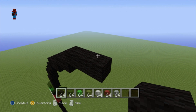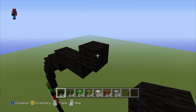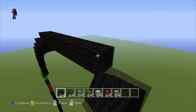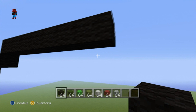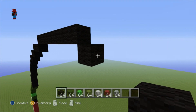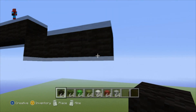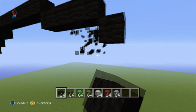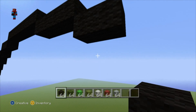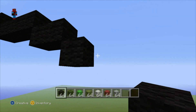Then do another upright diagonal and go right by seven. Then do a bottom-right diagonal. Then go right by three. Then do a bottom-right diagonal and go right by one. Then do another bottom-right diagonal. Go right by one.